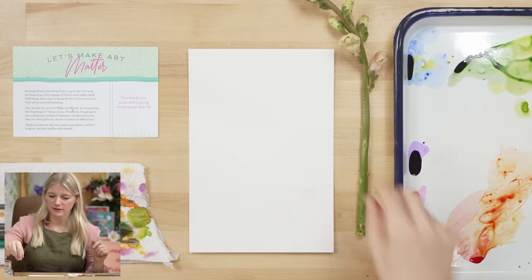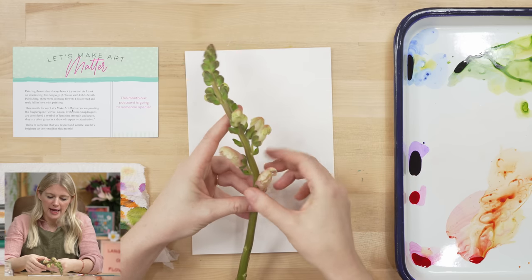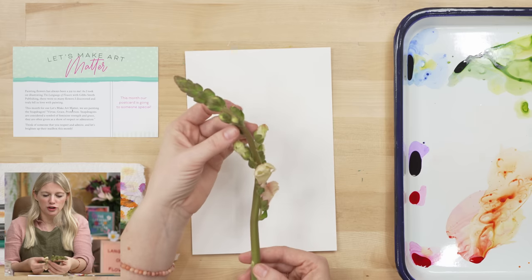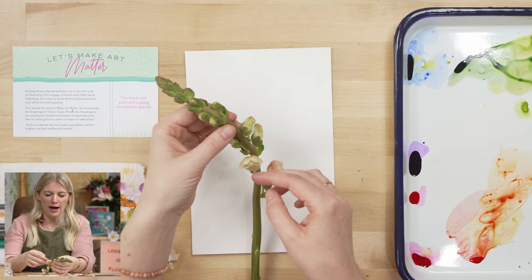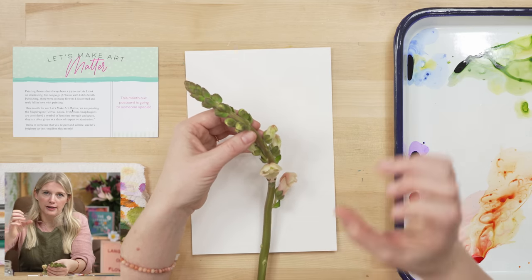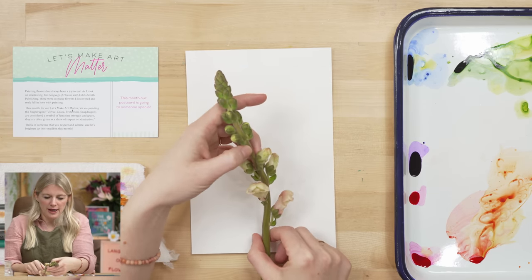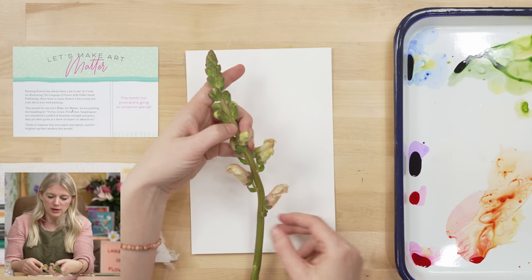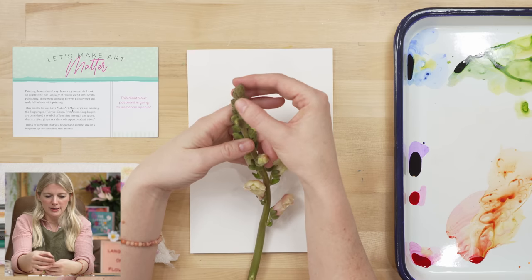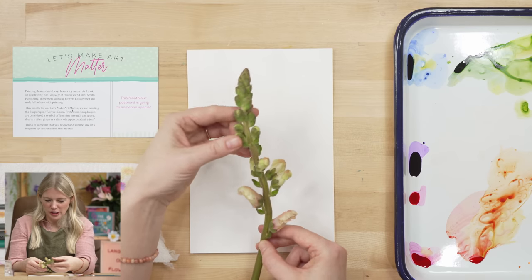I want to point out a couple of things first and then we'll get to painting. When you look at a snapdragon it's on a thick stalk and the flowers come out individually along its side. The stalk is three-dimensional, which means there are flowers on the sides, on the back, and in the front — so we're not painting a thick stalk with flowers on either side only, because they go all the way around. The other thing to pay attention to is that the blooms on the bottom are larger and they gradually get smaller as they go to the top, where it ends up being these small green little buds.